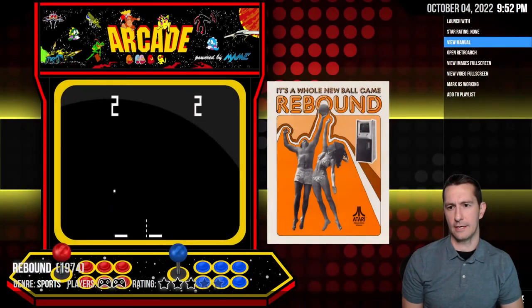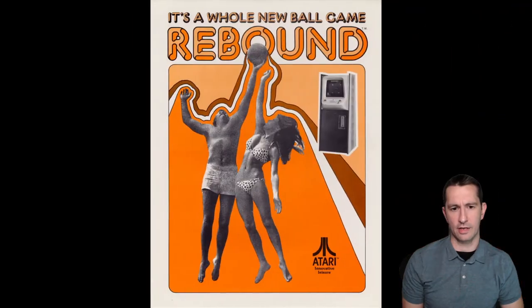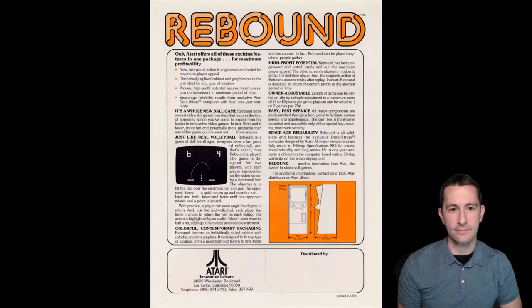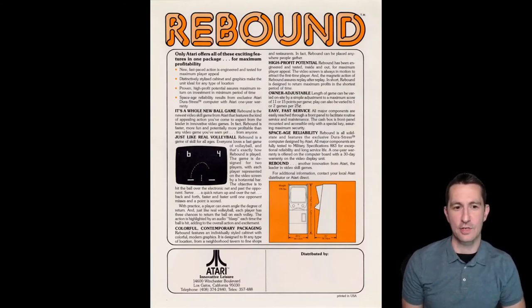Let's check out the artwork. They're trying to play this off like you're playing volleyball. I'd rather go outside and play volleyball myself than play Rebound. 'It's a whole new ball game' — it has all these exciting features: new fast-paced action. We saw the action — oh yes, it was fast-paced.